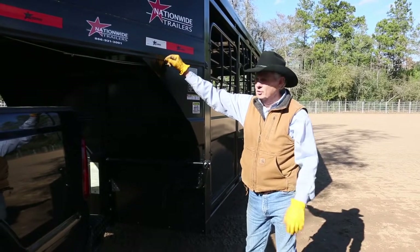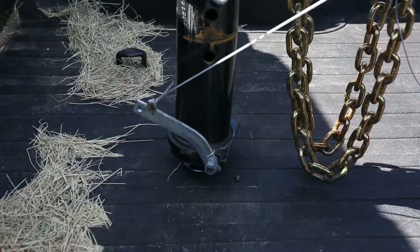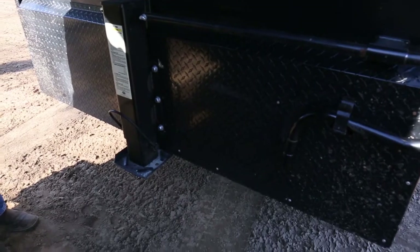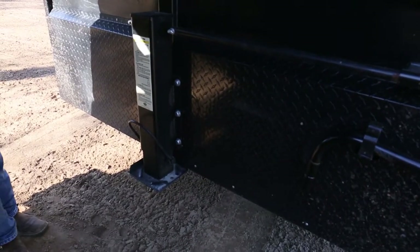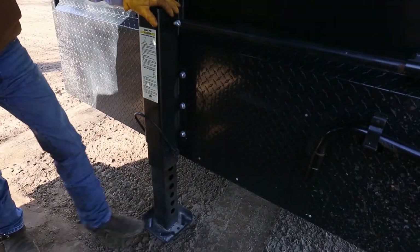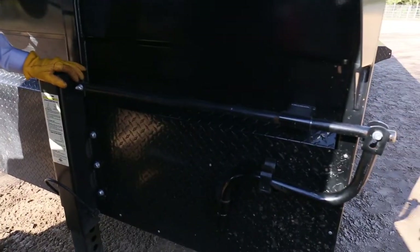When you get ready to get off the trailer, you just simply release it, jack the trailer up, and pull off. We have a spring-loaded jack, so it makes it easier to hook up to the trailer. You just simply put your foot on it, lower this, push it down, bring that latch up, then crank it down, and it saves you a lot of turns.